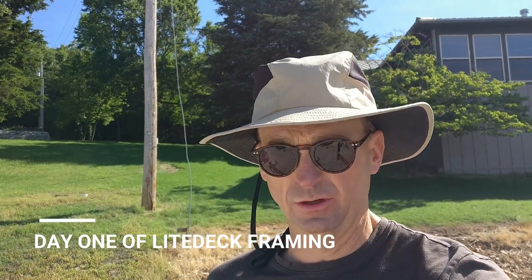Welcome back to Lake Lock Build, my name is John. The weather has finally broke and we are all hands on deck to start working on the roof. If you guys haven't seen the prior videos, we're building an ICF house and we've gone from the foundation to the basement to the first floor, and now we are going to start focusing on the roof — we are going to do a concrete roof.